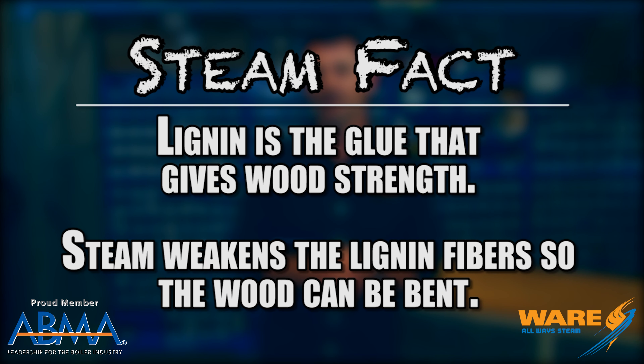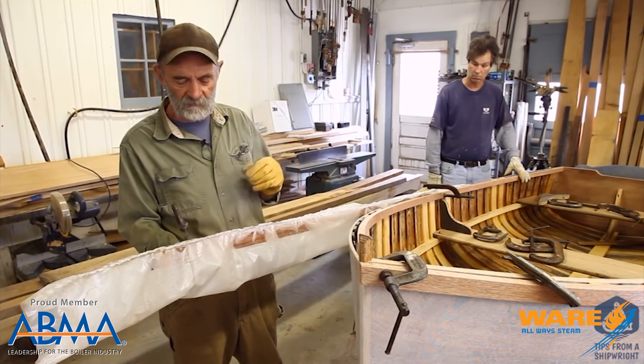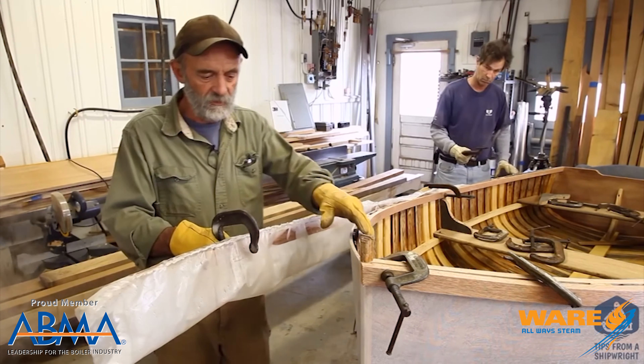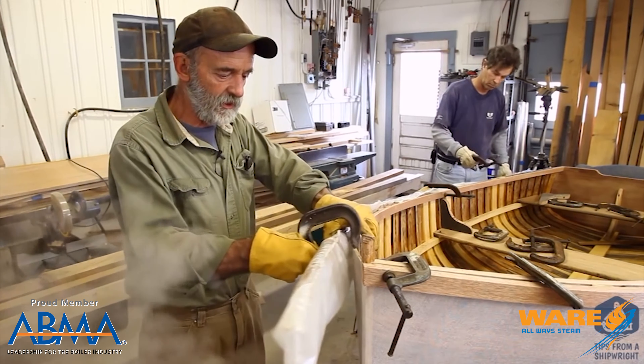One of the most popular uses for steam bending is in shipbuilding, especially ships that are made by hand — very crafty, a tradition that's passed down. You'll see this video where this guy's using a plastic bag and he's forming the side straps right on the ship and bolting them on.